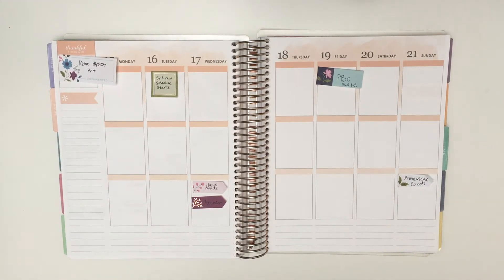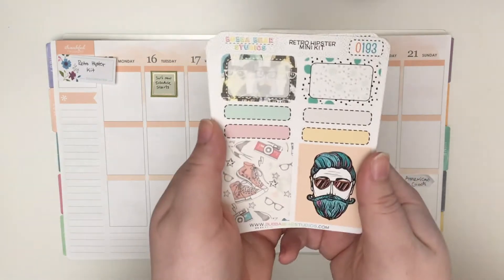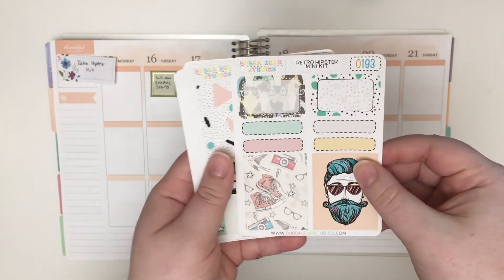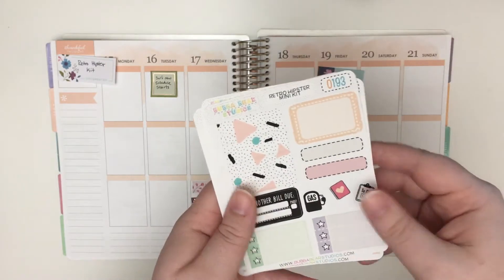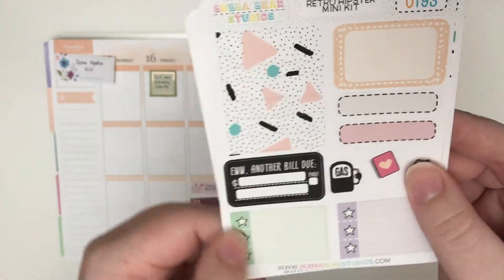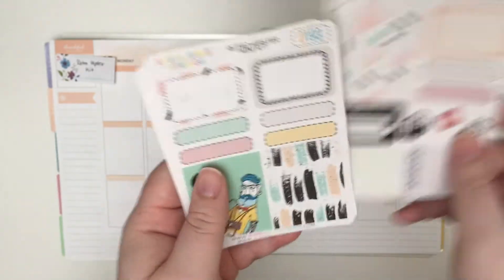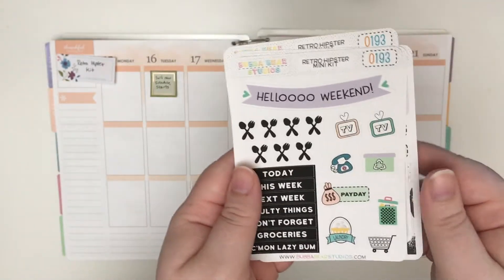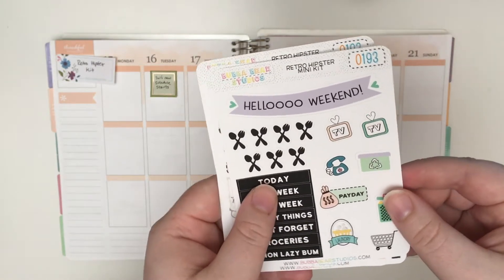This week I'm going to be using a kit from Bubba Bear Studios. I'm using her kit called the Retro Hipster Kit, and I got the mini size, so it comes with four pages, some full boxes, half boxes, quarter boxes, Bill Do, three heart, and three star checklists.